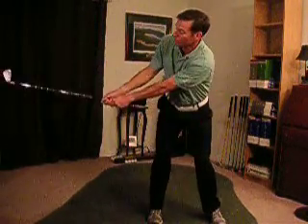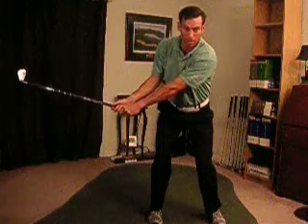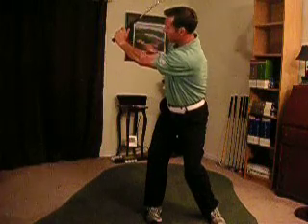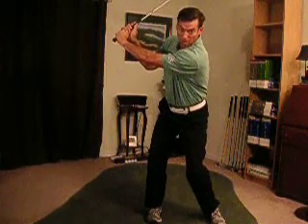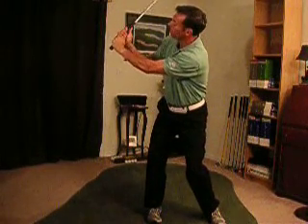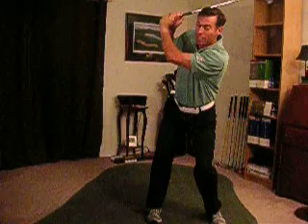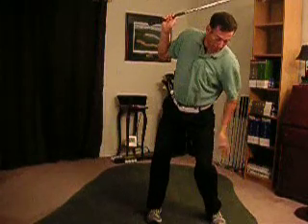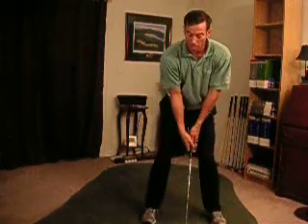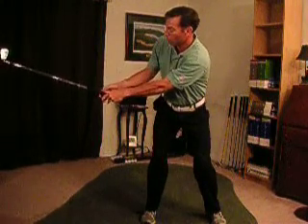Once my club is parallel to the ground, my thumbs are up, my toe is up — I'm in a good position, I'm on plane. From there, all I need to do is turn so that my hands and my chest are together, and I can feel the club in my thumbs. Right there, I've made the hinge that I need to make. My left wrist is hinged, my right wrist is hinged. Anything more — if I start moving in — my weight comes towards me and I'm in a bad spot, weight on my left side. You want to make sure your hands are away from you. Look at the separation I get from my right hip — my hands are away from my right hip.